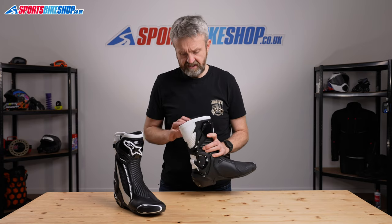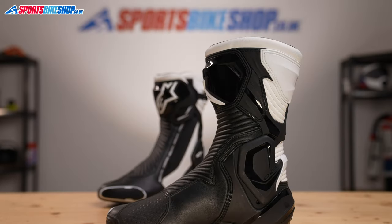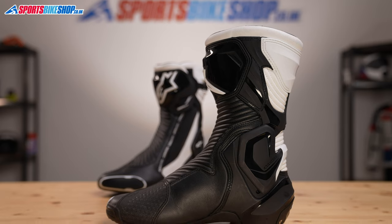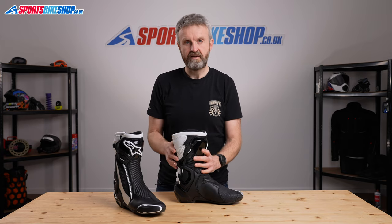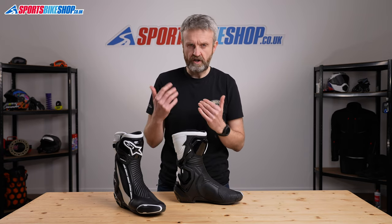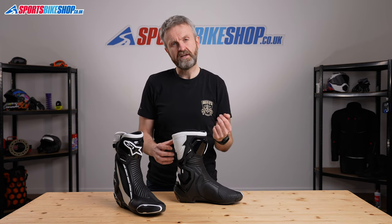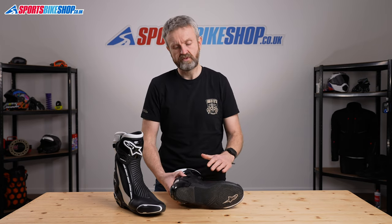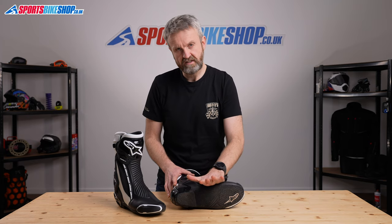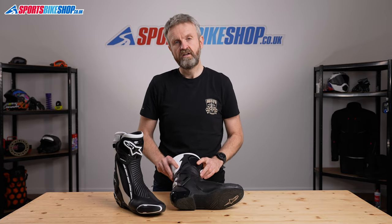On the inside of the boot you'll see the CE label which shows it meets the latest CE standards. It's been safety tested and meets level two for height - it's quite obvious just by looking that this is a full height boot. It meets level two in two of the technical tests: level two for resistance to abrasion and also to cuts. Then it meets level one in resistance to transverse rigidity - that's a boot's ability to protect you against crushing forces in this direction, the sort you might get if your foot is trapped between your bike and the floor.